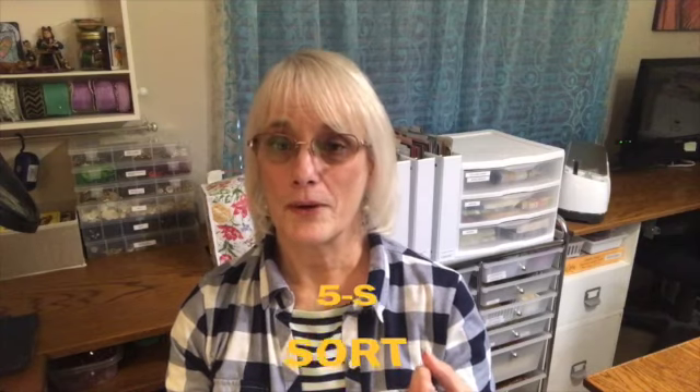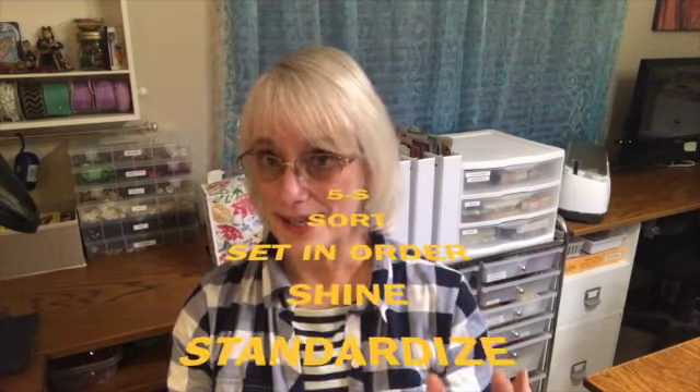I'm not going to show you the whole craft room because I'm posting a craft room tour video on January 25th. But today I wanted to show you how I organized my scrapbook papers and scrapbook paper scraps using the 5S method. The five S's are: sort, set in order, shine, standardize, and sustain.